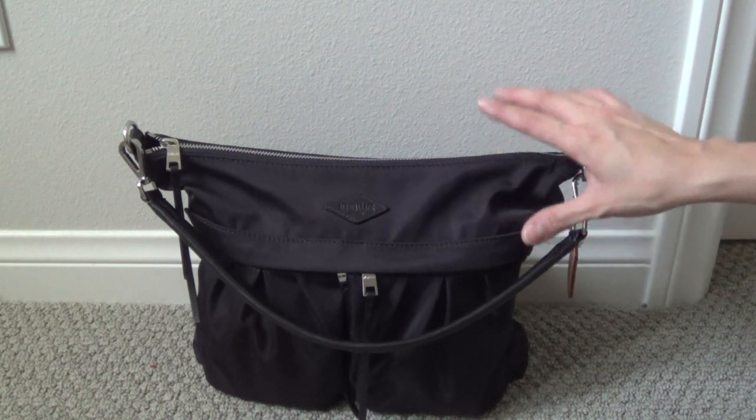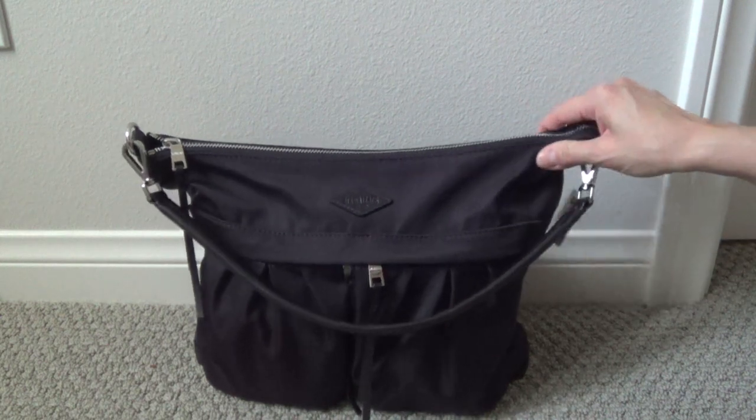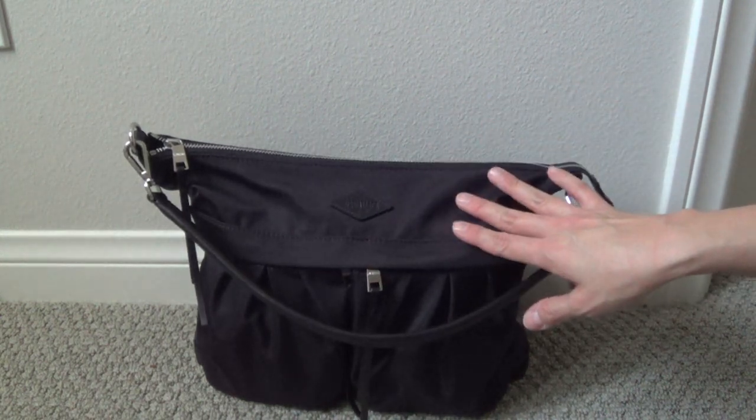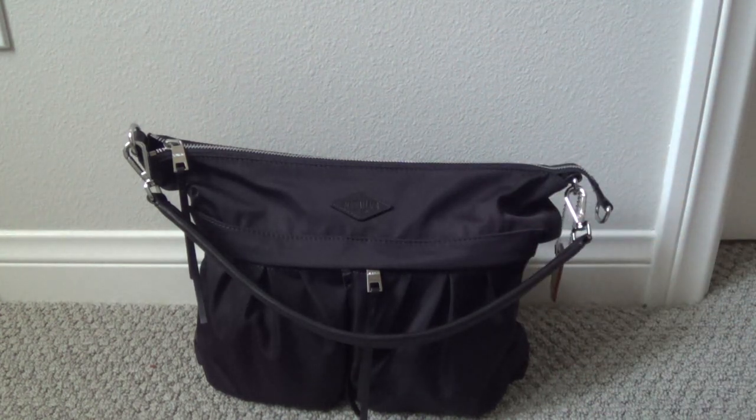I kind of feel like I have quite a few of them, or at least some solid favorites, and I've never really felt a need to acquire that many more. So this particular bag I just happened to pick up at a recent sale that MZ Wallace had on their website — it was a good one. These sales come maybe once or twice a year at most, where they really heavily discount things.